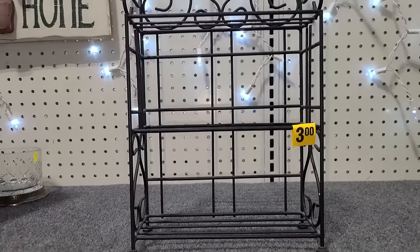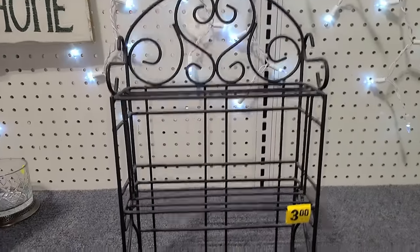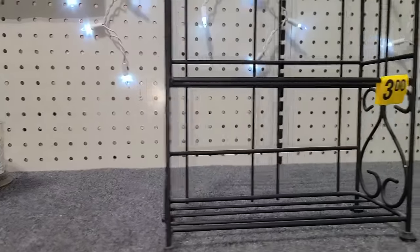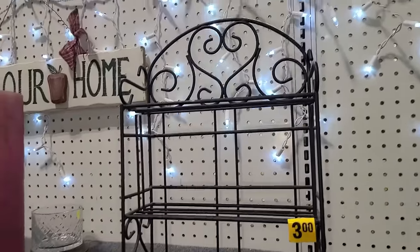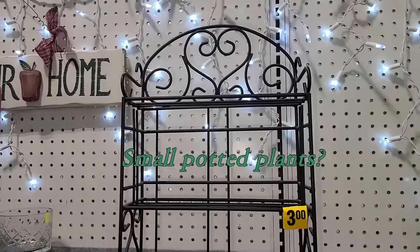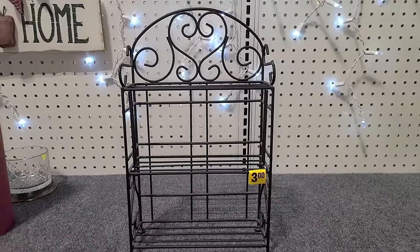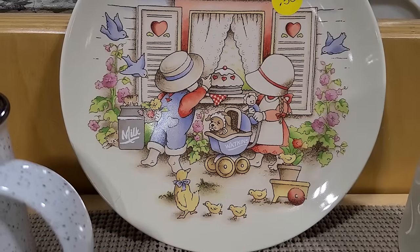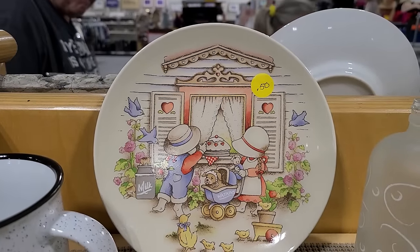I'm not sure what this is, but it's very cute. It's quite small and I'm not sure what I could use it for. It's pretty little. I don't know if you can tell by the price tag how small this is. That's pretty cute — I think I'll take it for $3. This is by the Watkins Company, as you can see on the buggy. It's called Country Kids Collection. That's cute.